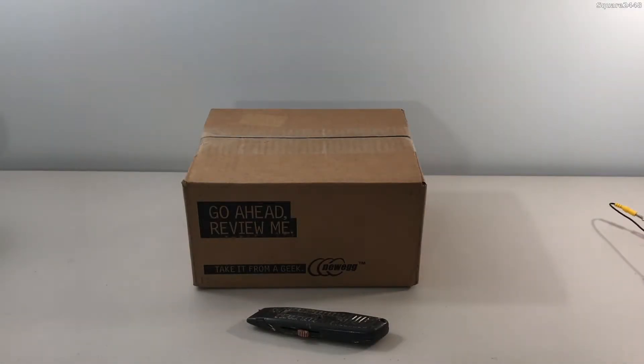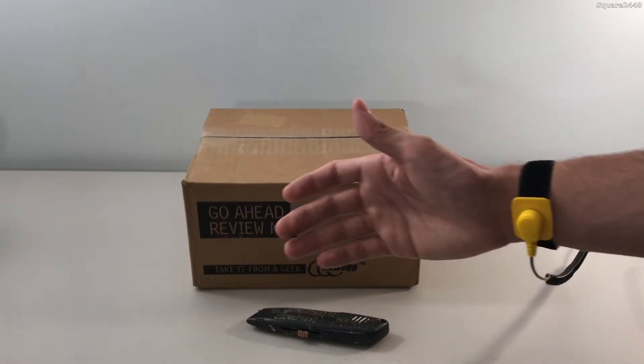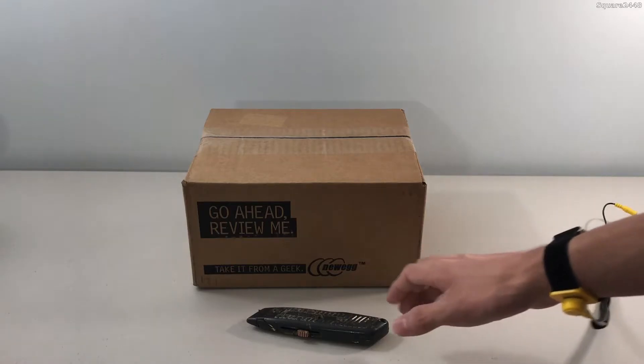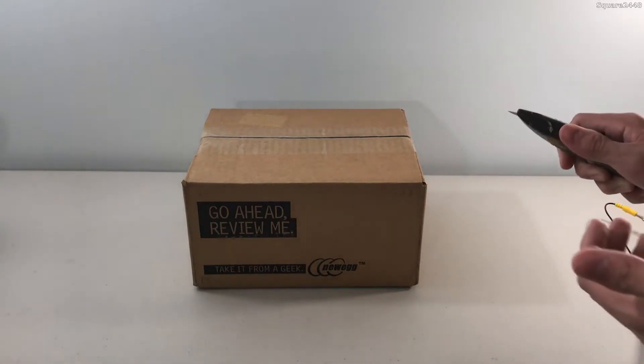What's up? This is Squad 20 for 40 with a video. Today we'll be unboxing the RAM for my new computer, and for this unboxing I do have the anti-static bracelet on to make sure we do not shock the new RAM. I did order from Newegg and we'll be using this new utility knife to cut it open. So we'll get started off here and I'm very excited.